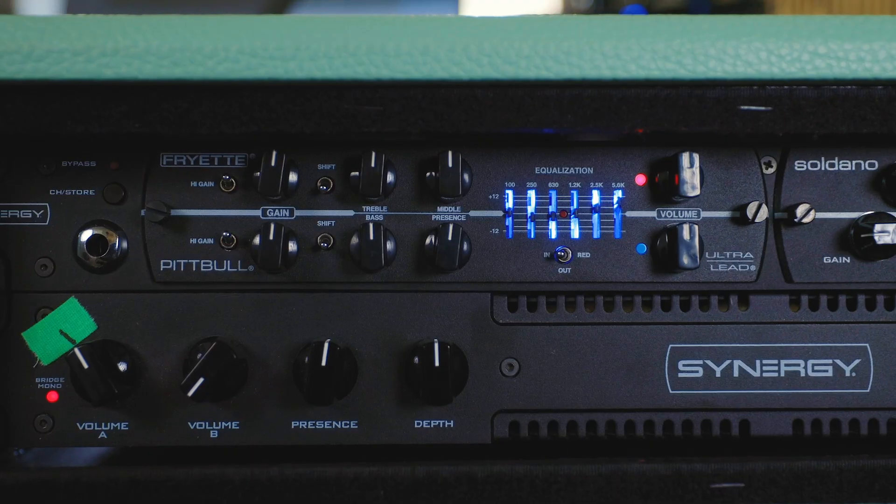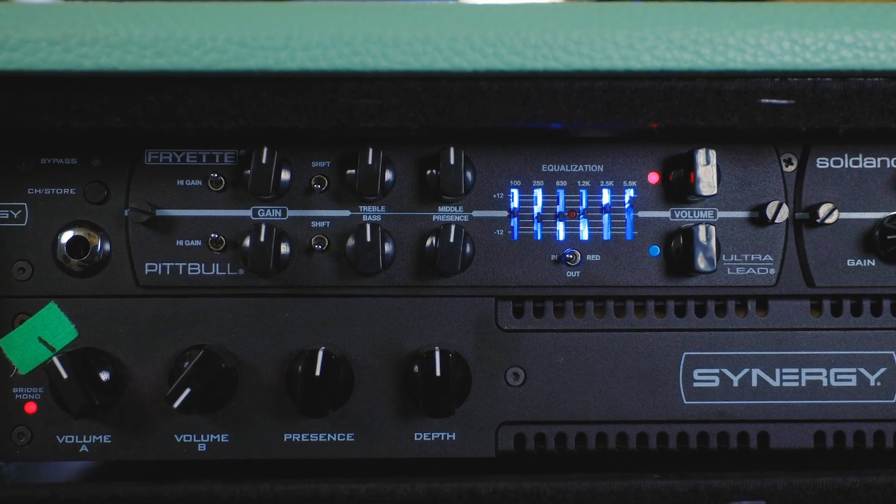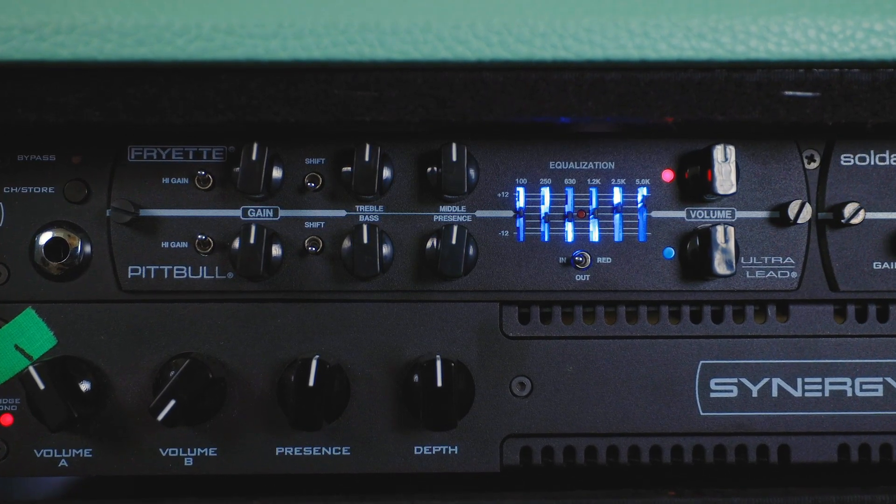Now the Pitbull Ultra Lead is fitting for its name — there's no clean tone in this module. This is all the gains: the green channel is the gains, and then the red channel is all of the gains. Some really cool features: you have a gain switch for each channel, you also have a six-band switchable EQ, and the EQ also does add to the gain, so if you start boosting the top end it will add additional gain to the gain that's already going. Lots of gain.